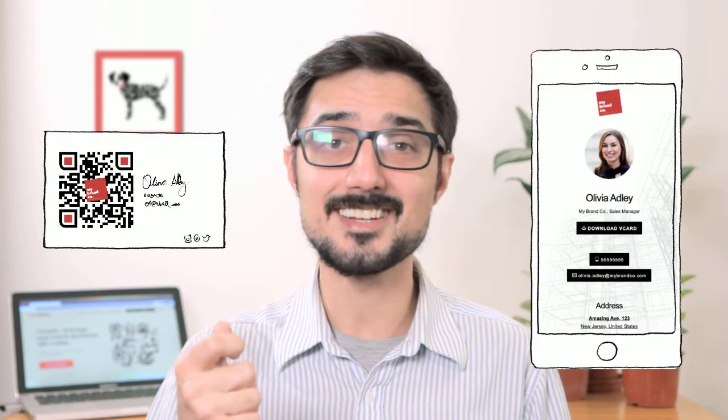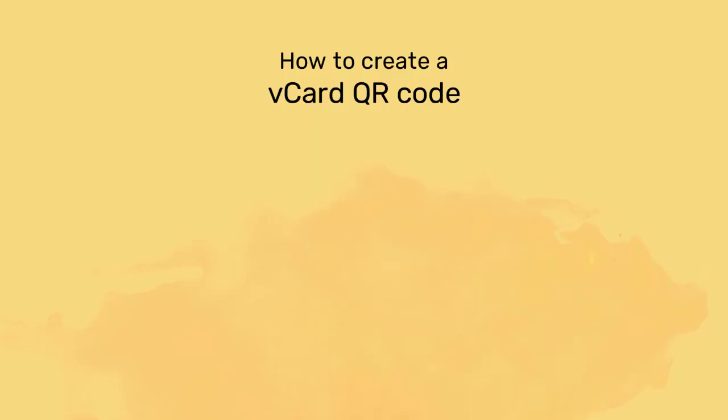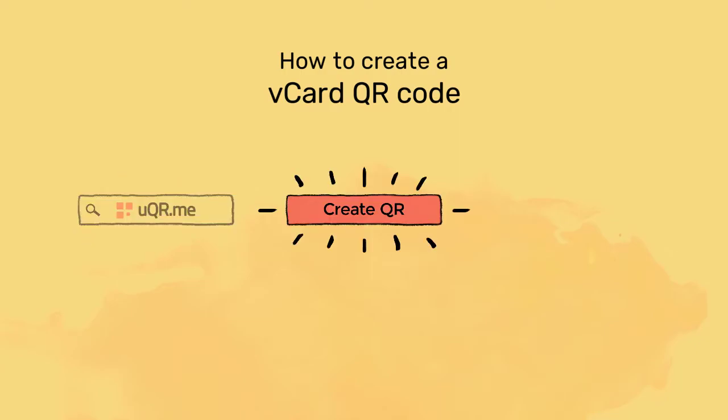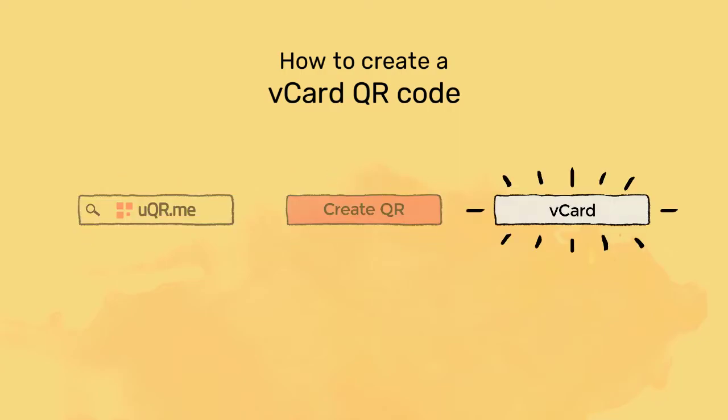Whenever they need to contact you, they will be able to do so just by scanning the QR code. If you want to create a vCard QR code, all you need to do is register to UQ Army, click create QR, and select the type. It's as simple as that.